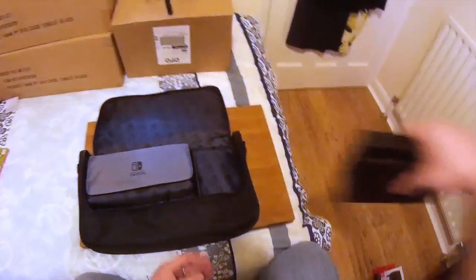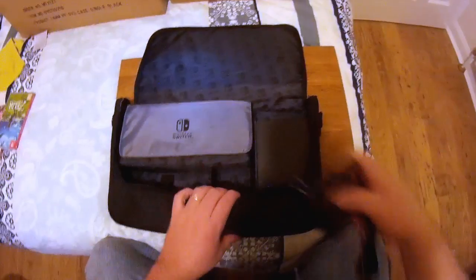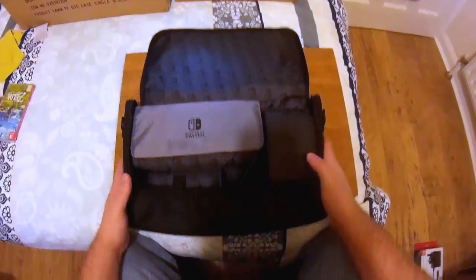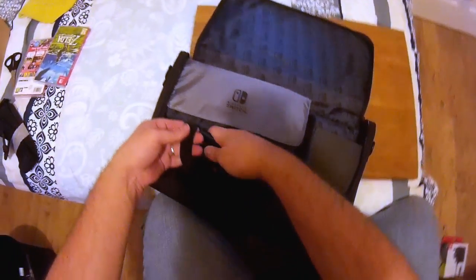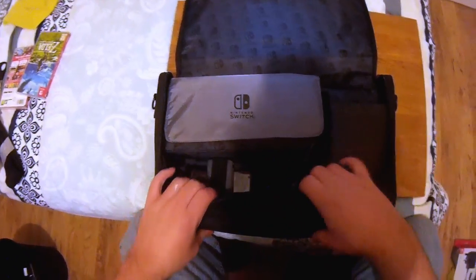The Nintendo Switch already in the hard case pops in there nicely. Then we have the dock, which sits in nicely too. There's a gap here for the charger, and down here we have room for your power brick. It's presumably better suited to a pro controller — it's a little fiddly but I'm sure I'll get better with time. The HDMI cable fits quite nicely in there as well.